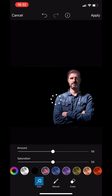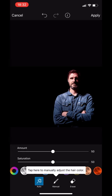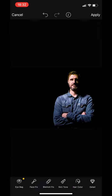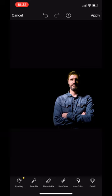You can retouch the skin, fix blemishes, or change the color of somebody's hair. There's a little bit of a red tint to my hair and I can go blue — why wouldn't you match my denim shirt — or I might want to go green. You can play with the features and the opacity of that.